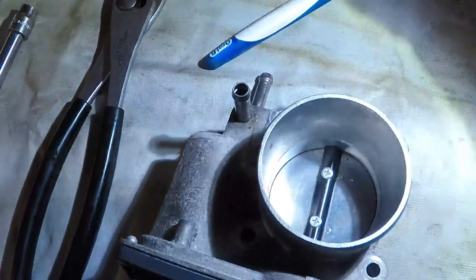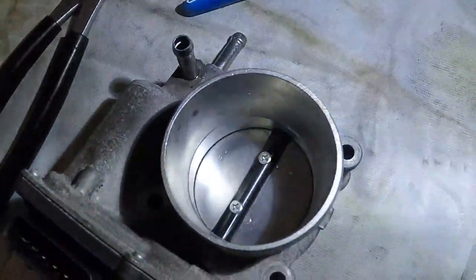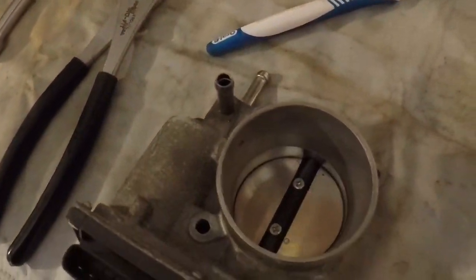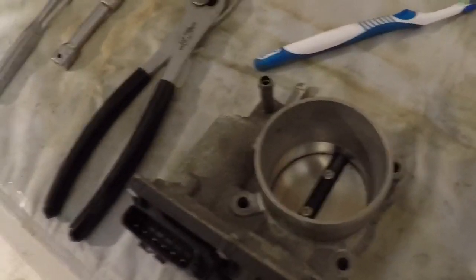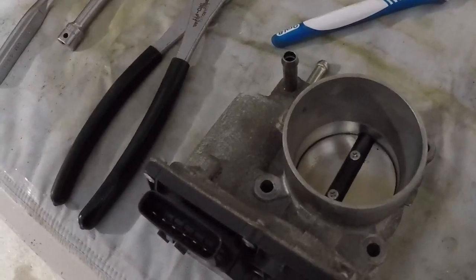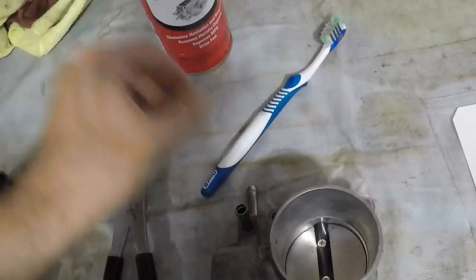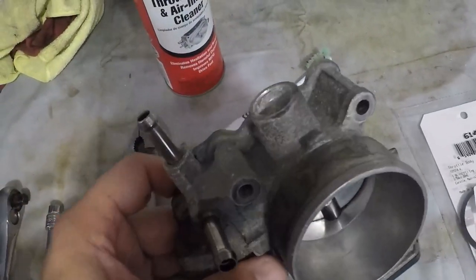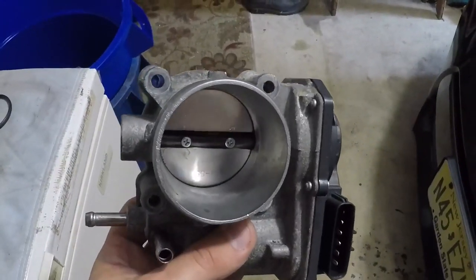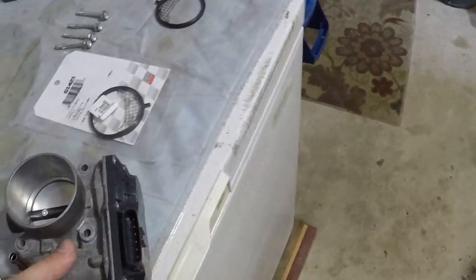That varnish buildup causes a rough idle condition. That's what the mechanics said is most likely where the issue comes from when I spoke to them about this last time. They said it has unfortunately become a maintenance item and you need to do this on a semi-regular basis. They said if it starts to idle a little bit rough, this is most likely the main culprit. So just keep that in mind — if the car starts to idle rough, you don't necessarily have to run to the mechanic right away. A bottle of throttle body cleaner is a couple of bucks, and an old toothbrush is a lot cheaper than going to the mechanic or replacing the throttle body outright.